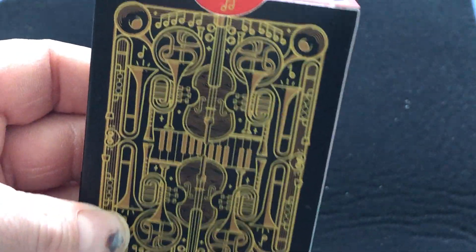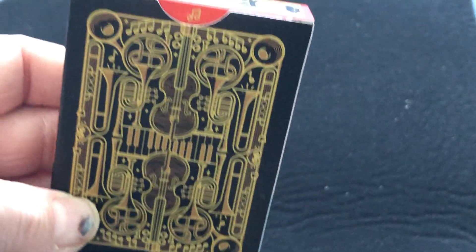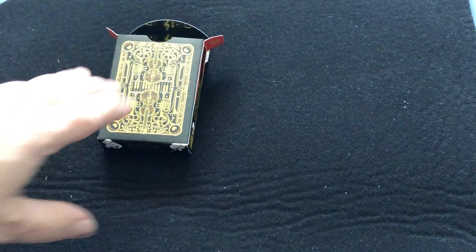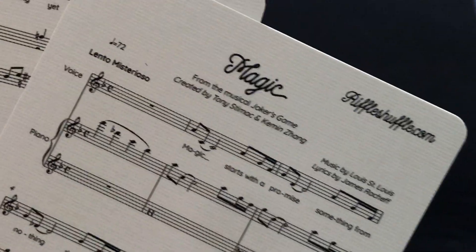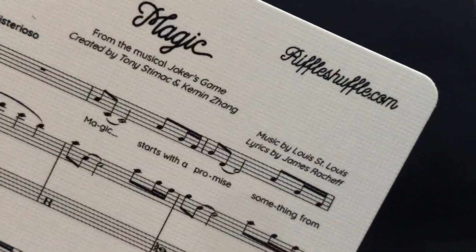You can see the back design — very nice. Musical instruments: violins, horns, trumpets, and all sorts of stuff. No seal, but there is a musical note on the flap, and the whole inside actually has musical notes. These musical notes — which you also see on these two cards — are for the song from the musical Joker's Game, which I've never heard of. Created by Tony Snimack and Kim and Zang, so that explains why their names are on there.